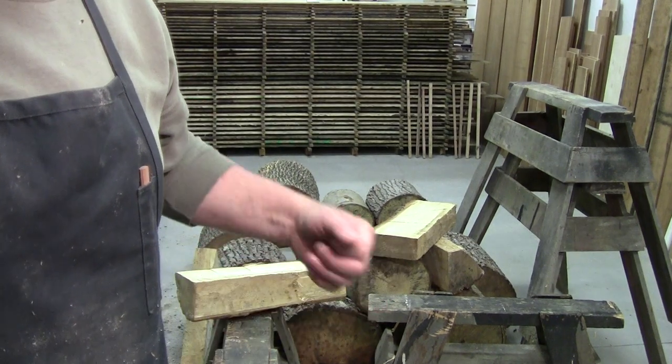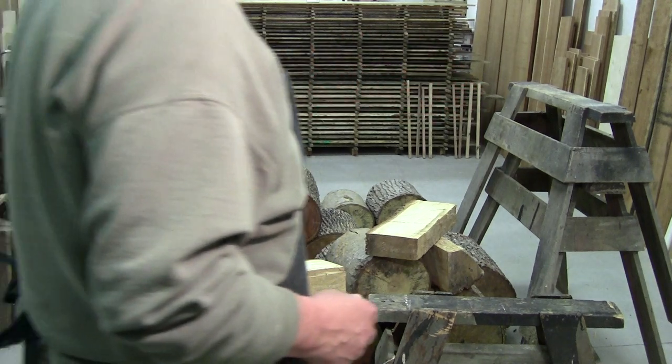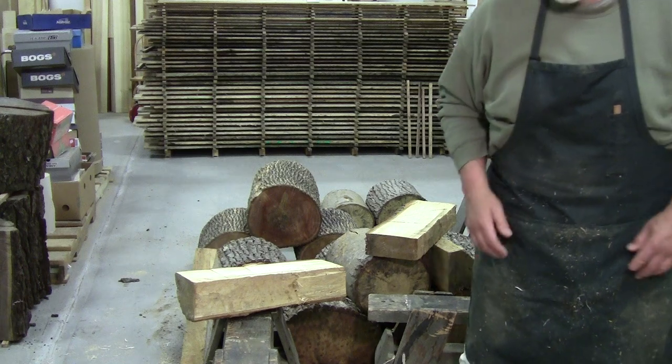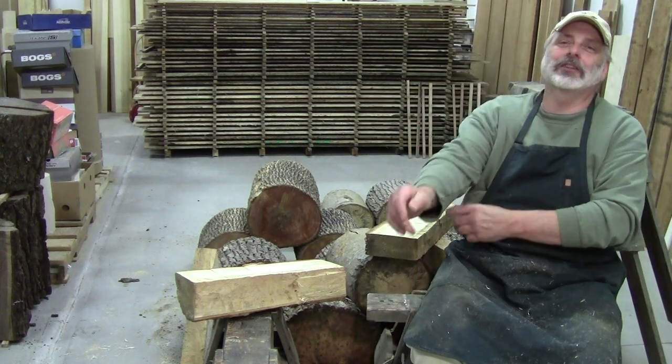Welcome back to another episode of This Old Mess. Today on This Old Mess, welcome back to the workshop, everybody. So glad you could be here. Walter here.